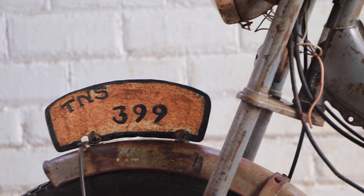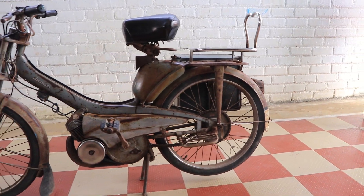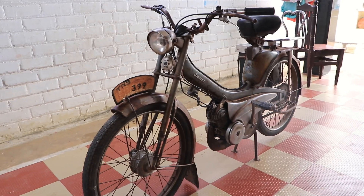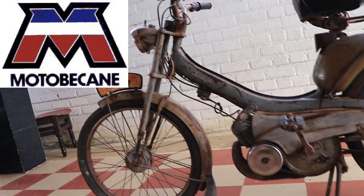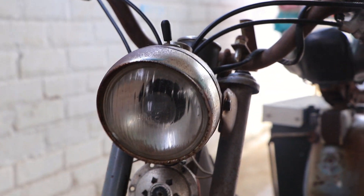Now we will talk about Swega the Moffat — Moffat India Limited. The company headquarters is in Coimbatore. This is a French two-wheeler manufacturing company collaboration that released the Swega Moffat.